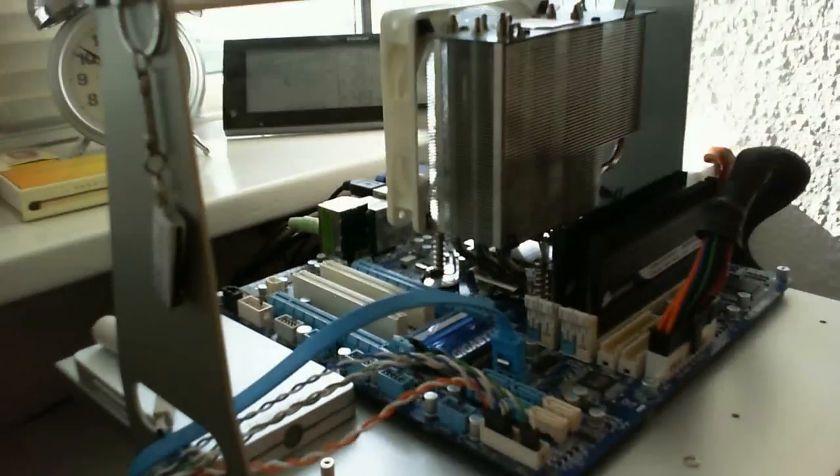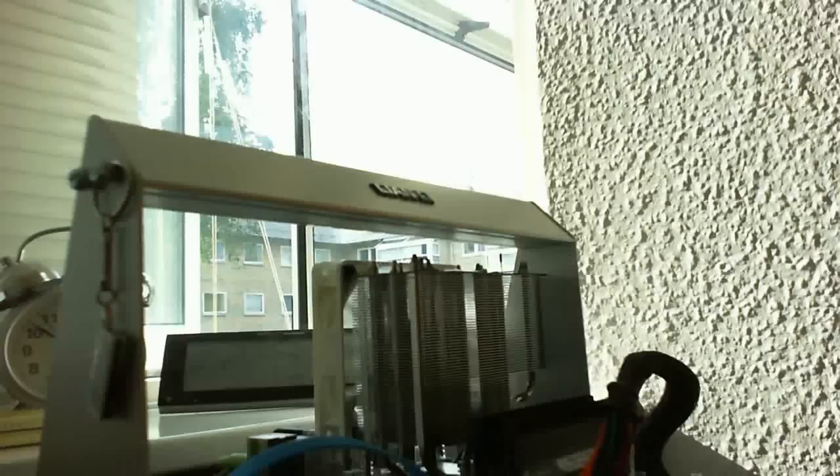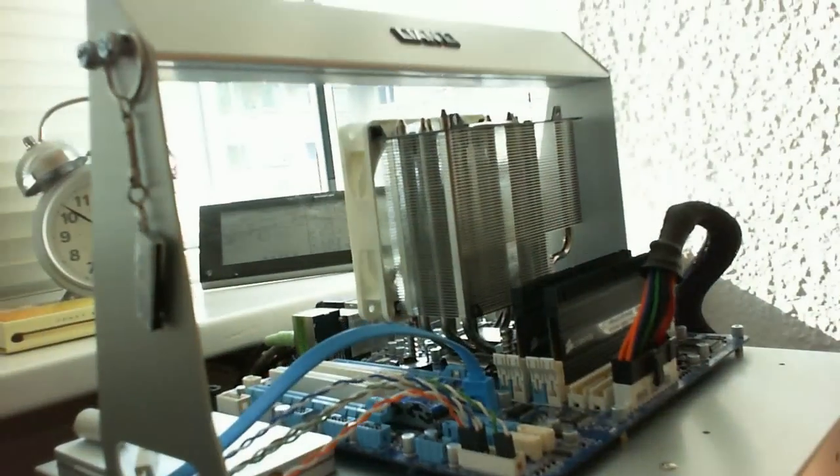Here is the board and the HTPC. You probably can't even hear any noise from the computer because it's running with an ultra low noise solution. It's being used a lot. Underneath there's a Clarkdale processor. The H57 and H55 support Clarkdale — basically all LGA 1156 — but the Clarkdale is the processor you want if you go for an HTPC.